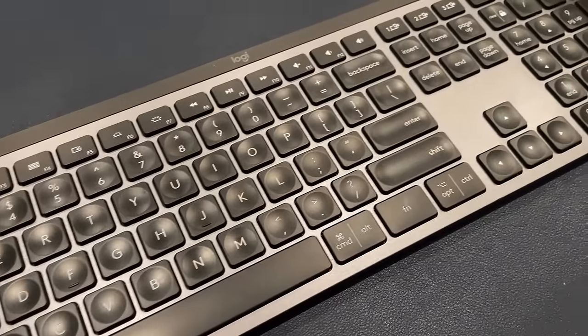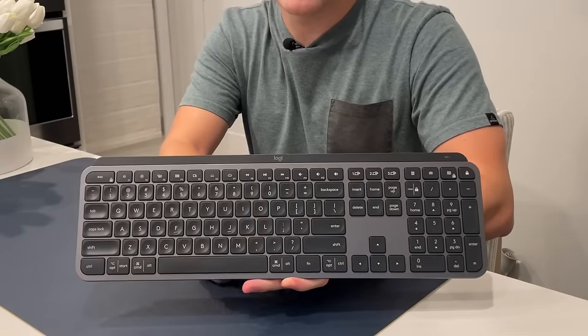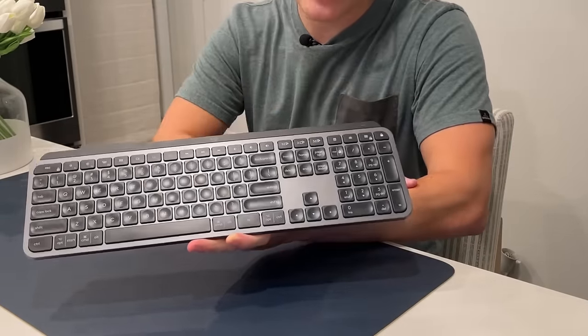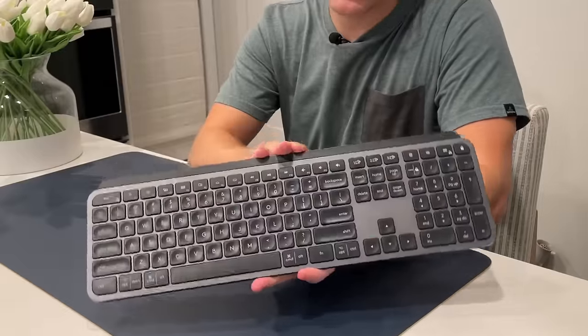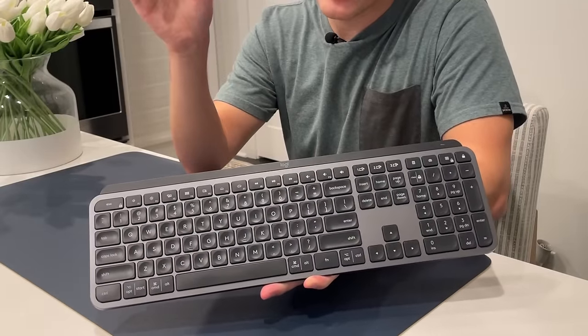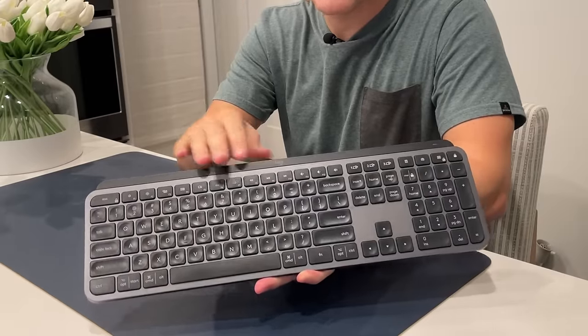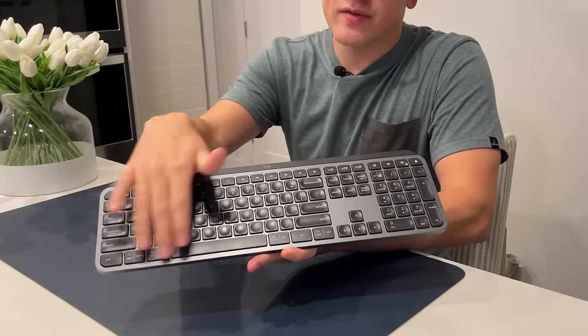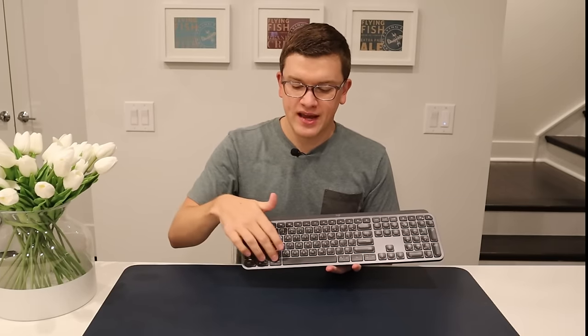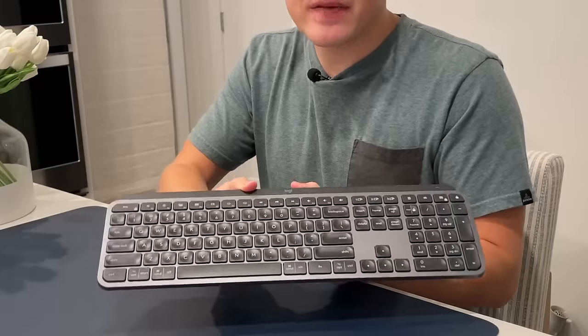The first thing I want to talk about is the overall form factor. This is a 100% keyboard — the MX Keys — with a full 10-key setup. There is also a newer version with no 10-key, just the normal narrow keyboard. In either case they run $99. This is the black version designed for either Mac or PC. There is a Mac-only version; on my version you have the combined Command and Options keys at the bottom, and a Start key for Windows, so those are dual-purpose keys, whereas on the Mac-only version you'll just have Mac-specific keys.